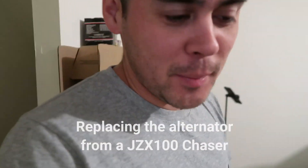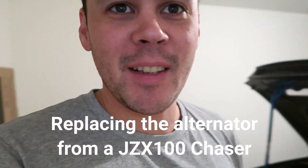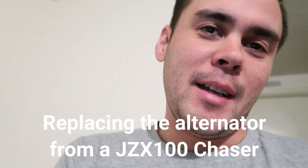Good morning, ladies and gentlemen. Back to that not-so-daily vlog here. It is November of 2021 already. I finally got this thing here.